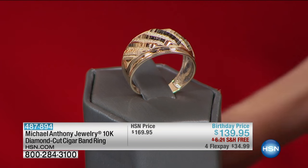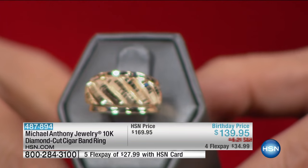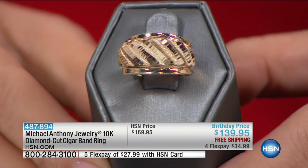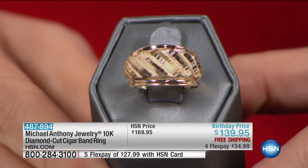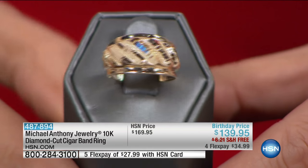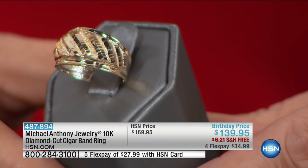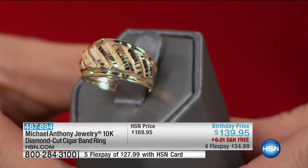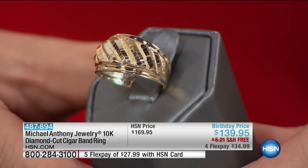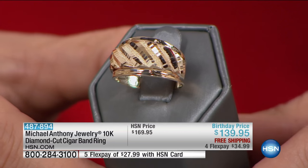Here we go with a broader, cigar band style gold band. It has already been layered for you, with what looks like two ring guards on it, decked out in all that gold. It is $139 — one more time, we've got it for you at that $30 off birthday pricing. This is very significant; it does look like it's full of diamonds.